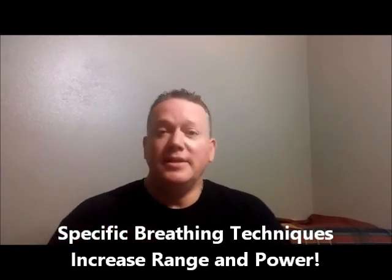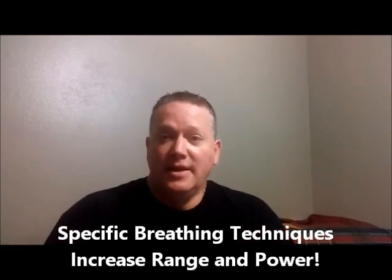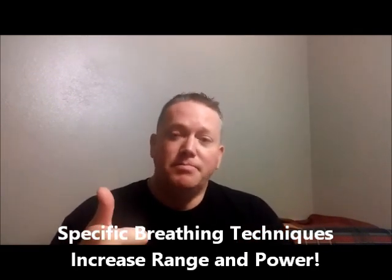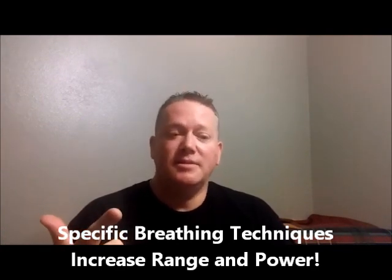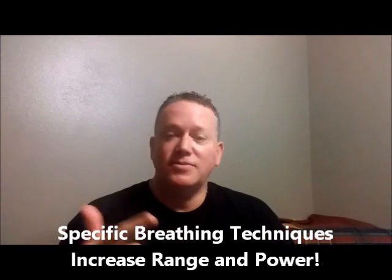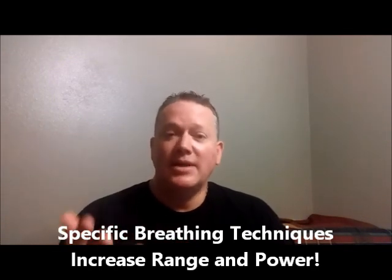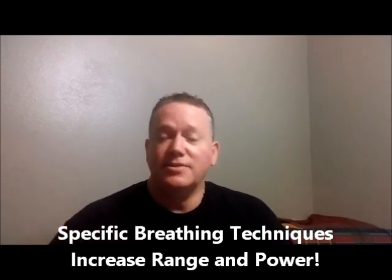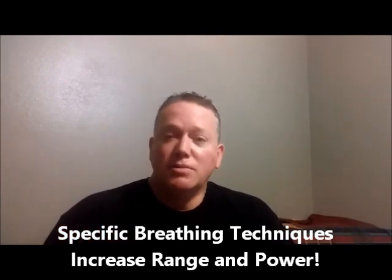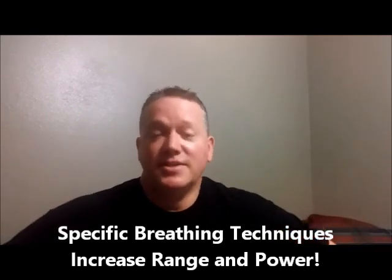That said, breathing of course is very important for you — the ability to be powerful, to have an amazing amount of dynamics from soft to extreme loud, to be able to hold out notes without having to take breaks for breaths and screw up the musical phrasing. These are all foundational components of breathing.